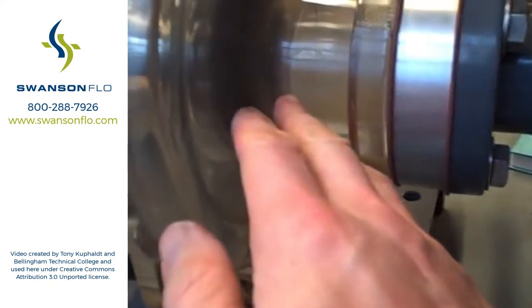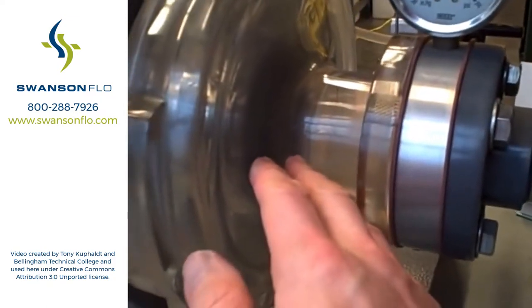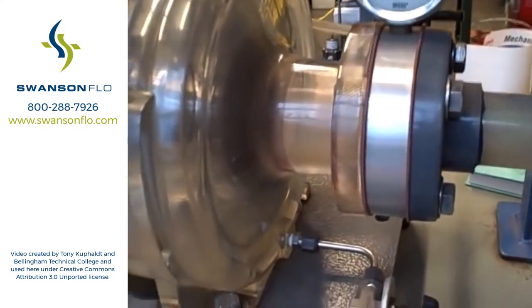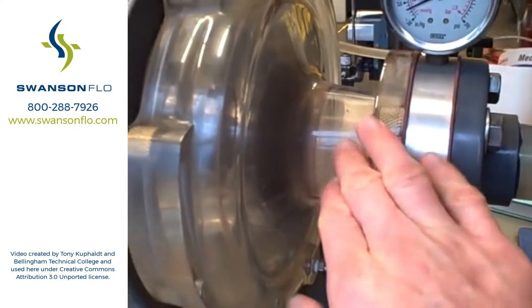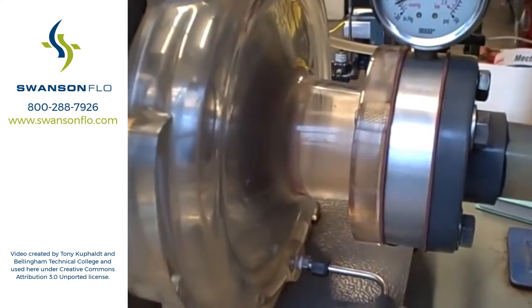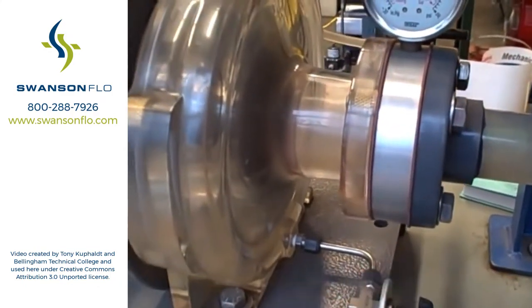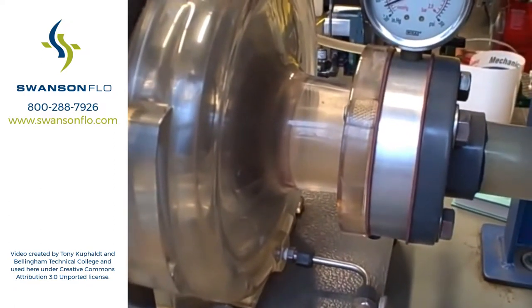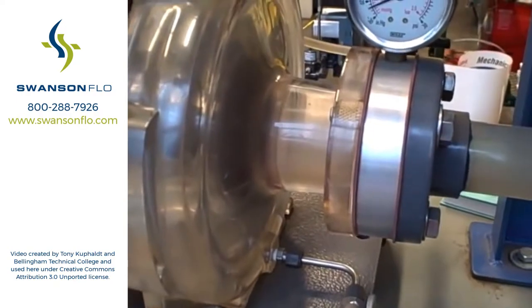We can see it happening here. We can also see some bubbles here at the scroll casing of the pump. Cavitation is very destructive, especially upon metal surfaces. The acrylic surfaces here seem to handle it a little bit better. But with metal surfaces, there's no give — that's very destructive. The metal will become pitted by the high pressure jets formed by the collapsing bubbles.